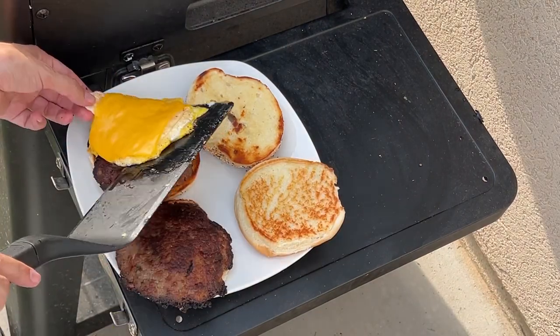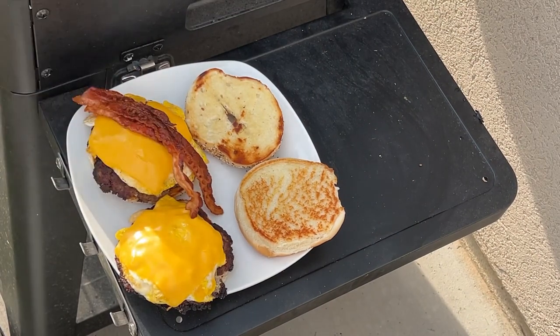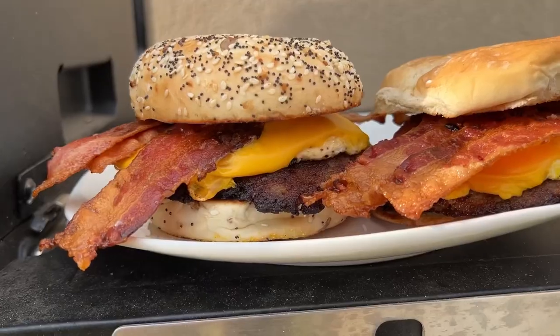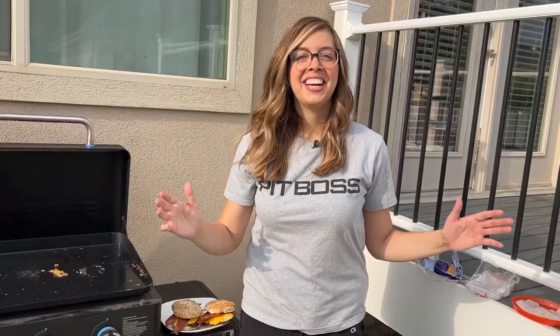There we are — can't forget that bacon, three slices for you. Oh my goodness, check out those sandwiches! There you have it: a super easy breakfast sandwich on the Pit Boss Ultimate Griddle, done smash burger style.